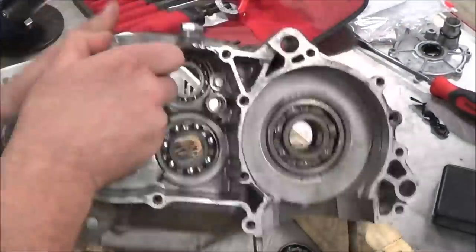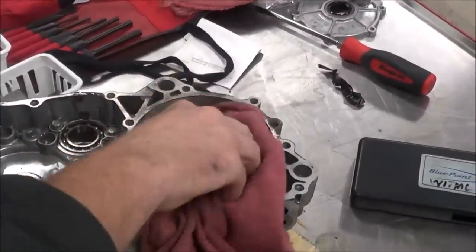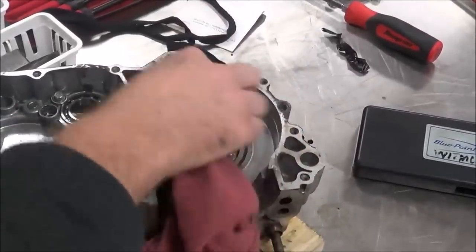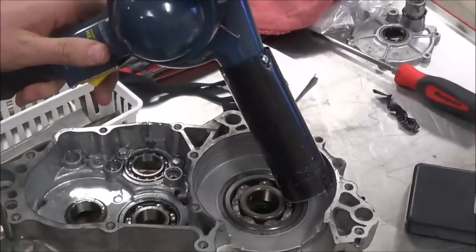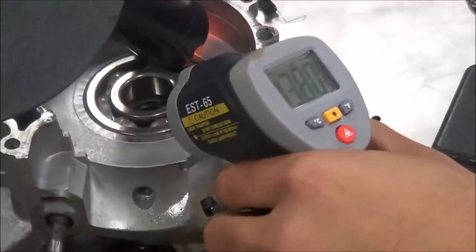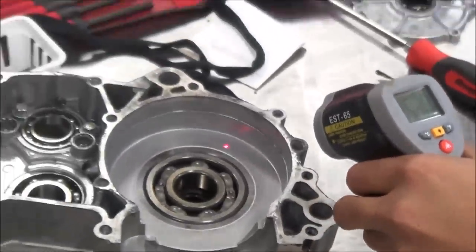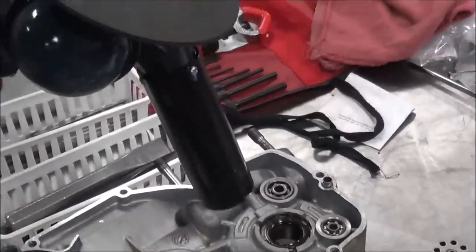We're going to go ahead and start — we've got a temp gun and heat here. Before I really start heating, there's no sense in having oil in here intentionally, so I'll get that oil dried up. The chances of this combusting are very minimal, but why take the risk? Okay, I'm going to flip this and try heating from this side. Do you see where it's all raised up here? That's the support.